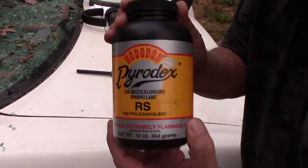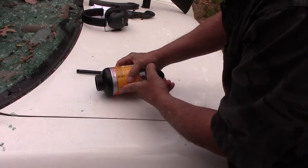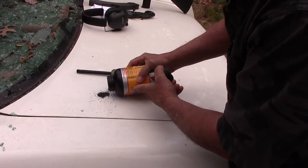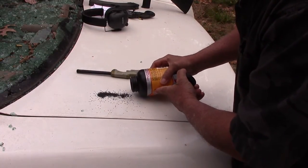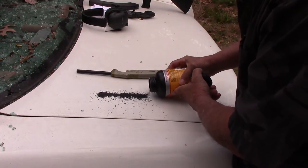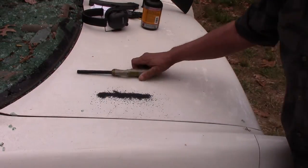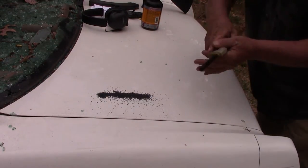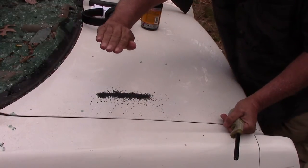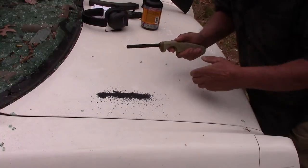We have a little Pyrodex, which emulates black powder, though it's a modern powder. Like I said, gunpowder is meant to burn, because we want the pressure released in an even pattern. If it exploded, we could blow up our barrels and do damage. We want the pressure to rise, stay even, and then drop off to push that bullet through the barrel.